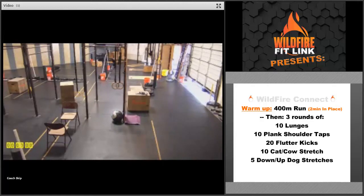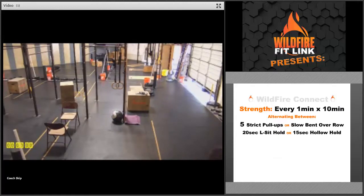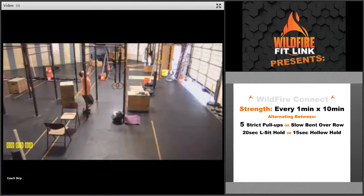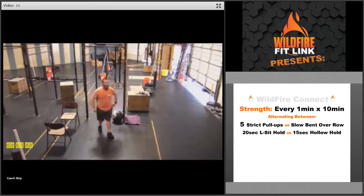After that, you're going to get into the strength today. We're going to go every minute on the minute for 10 minutes, alternating between a gymnastics exercise and a core exercise. We're going to go five strict pull-ups or five slow bent-over rows. On those strict pull-ups, get on that bar, really make sure you engage those lats as you get that chin over the bar, and then full extension as you get all the way down to the bottom.